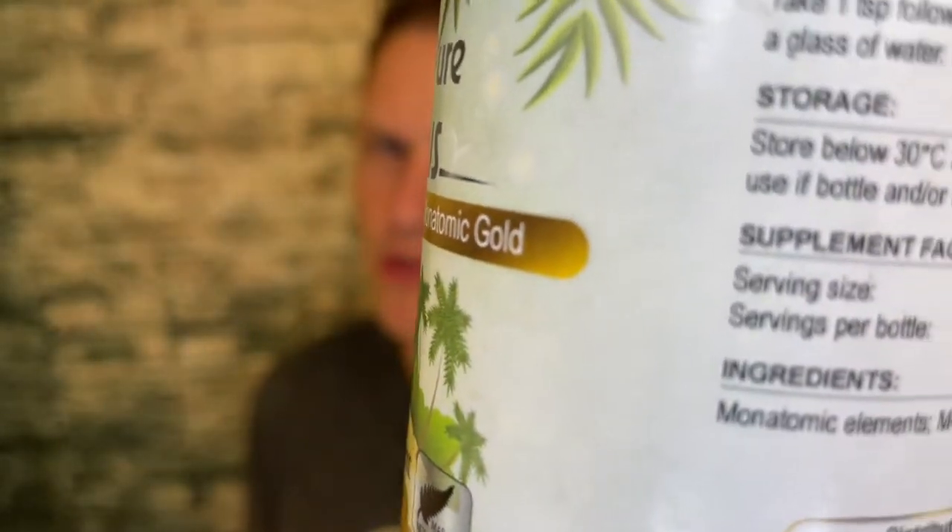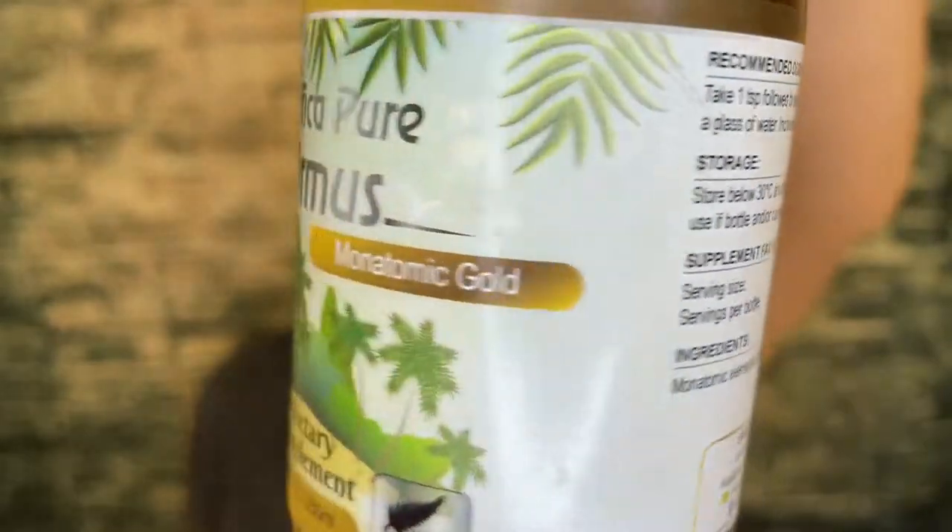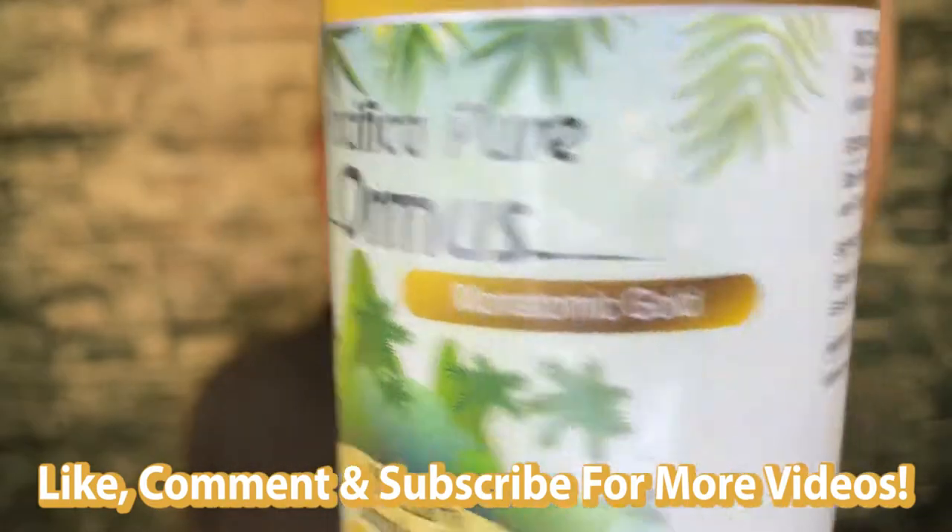Pacifica Pure Ormus Review. Hey, what's up guys? It's Josh here. Today I want to do a little review on this Pacifica Pure Ormus.